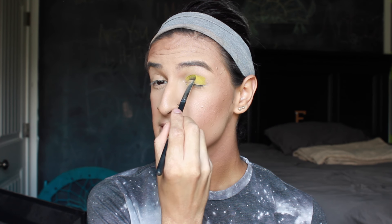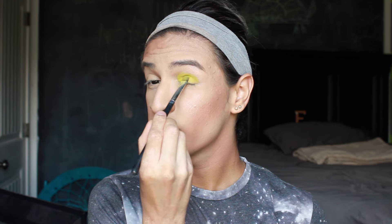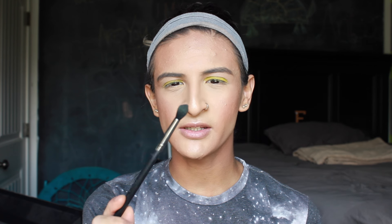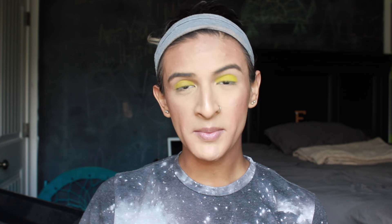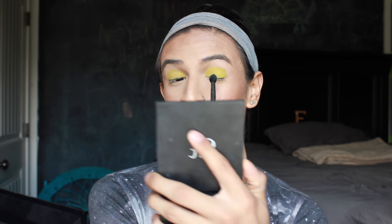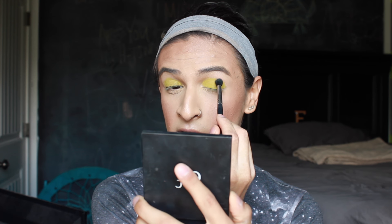Just going to be pressing it on there and just building on this color. Next I'm going to be picking up my Morphe M330 brush. This is probably one of my favorite blending brushes because it's so pointed at the end that I can really get in there into the crease area if I'm going to be doing any transition shade or any type of blending. I've used this since the good old days when I first started buying eye makeup brushes — it was probably one of my first brushes. So I'm going to be picking up the color Savage and applying that onto the crease.